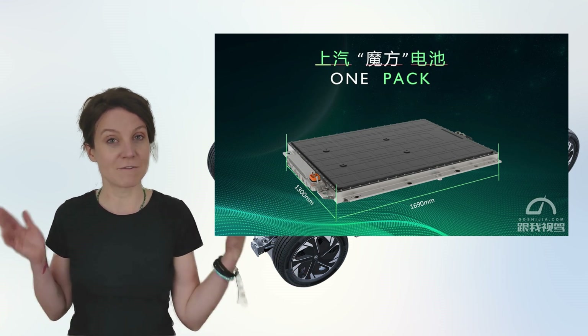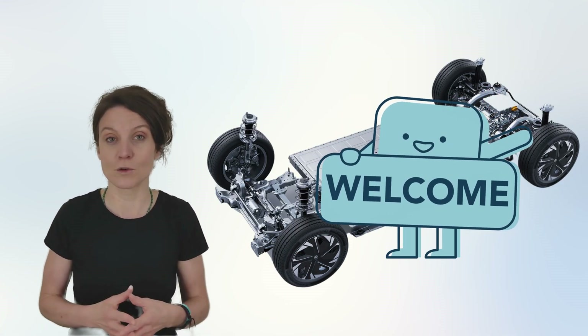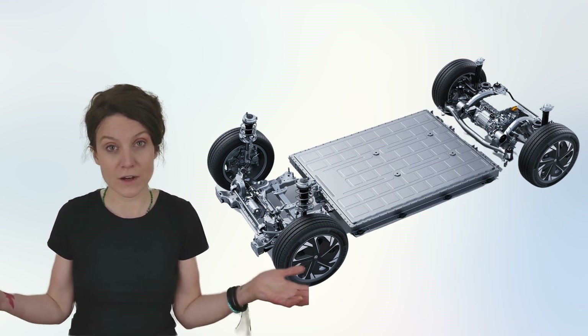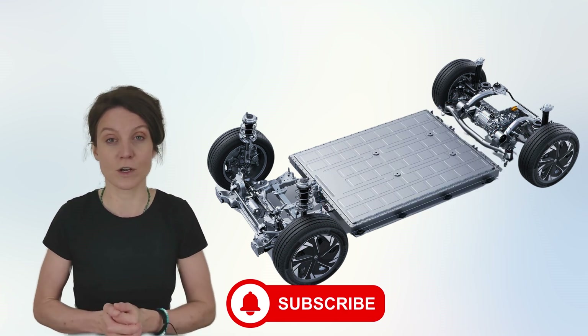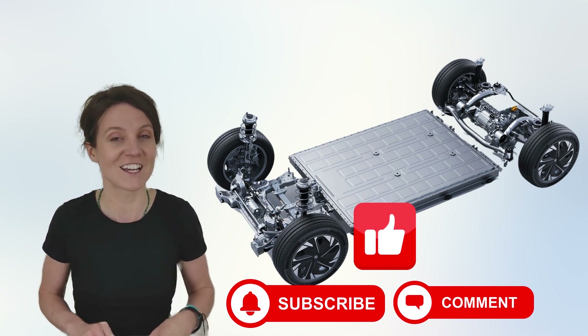Before we dive in, if you're new to the channel, welcome. If you're a returning viewer, thanks for coming back. If you haven't subscribed already, please consider subscribing if you enjoy our content, and feel free to like, share, and comment.